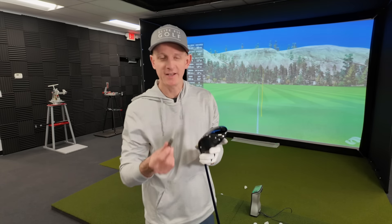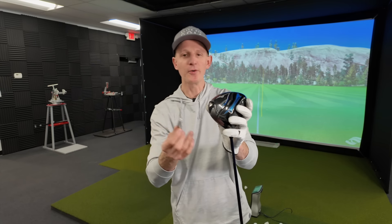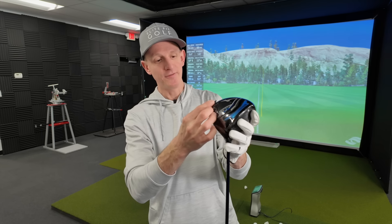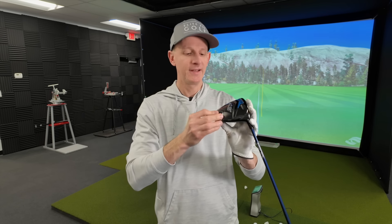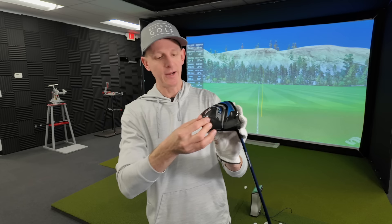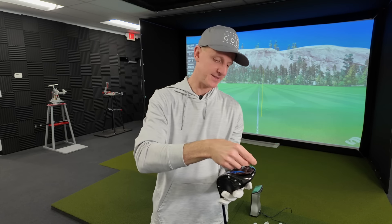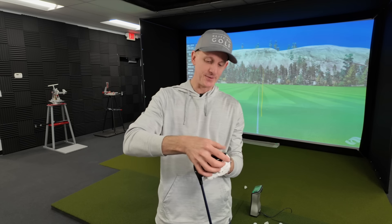I've got a little piece of lead tape right here, and all I'm going to do is stick it somewhere on the back of the head. If you struggle more with a fade, put it more on the heel side. If you struggle with hooking the ball, put it more out on the toe side. If you're trying to keep it neutral, keep it back here in a neutral position. A slightly flatter surface is usually going to work better for the tape to stick.